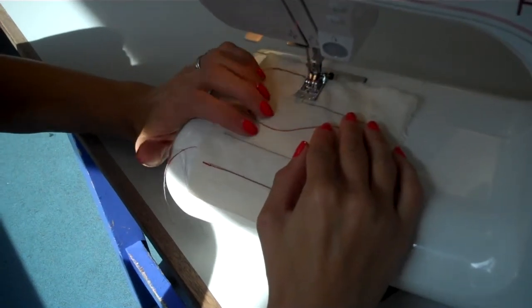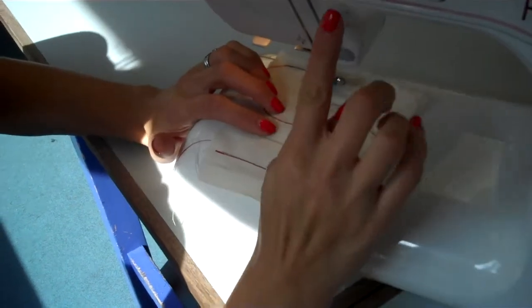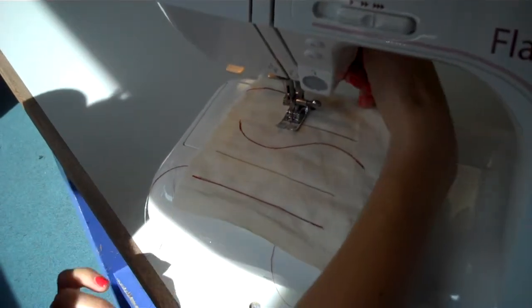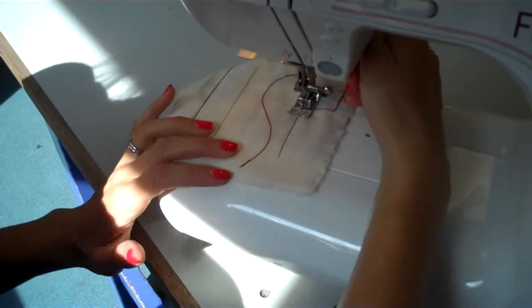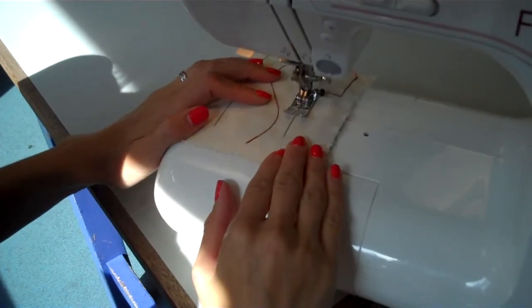So forward all the way again until we're almost at that corner. Then we're going to creep forward a couple of stitches using the needle up and down button. Lift the presser foot up, rotate or pivot the work round, and then lower the presser foot again. So we're going to go all the way to the end of this line now.